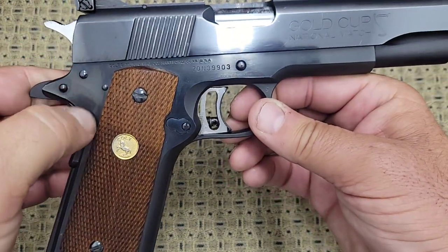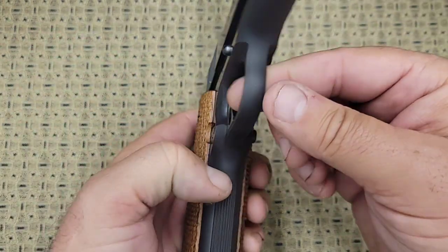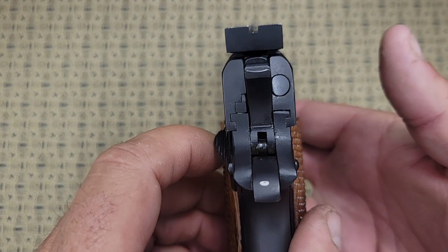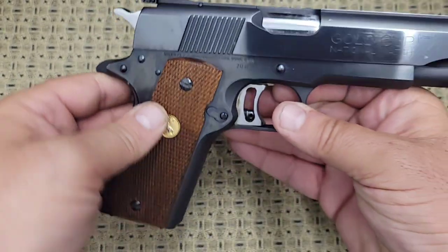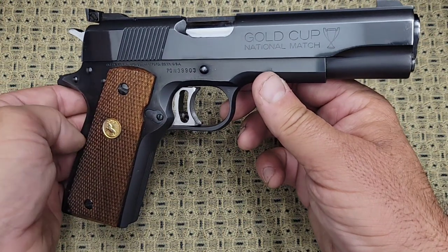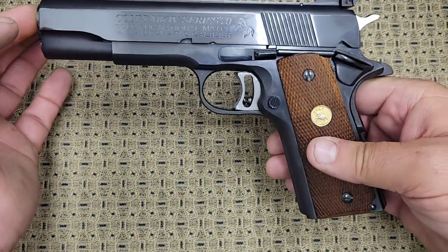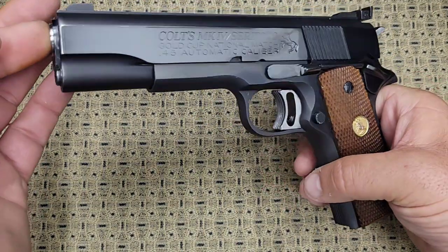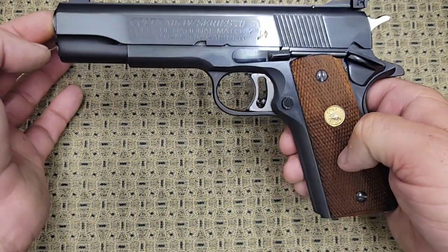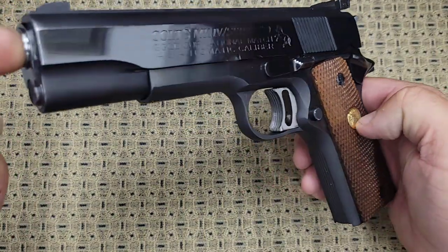I haven't seen any other manufacturer that can duplicate Colt's bluing from this time period. Any imperfections you see are just oil and fingerprints — the sides are like a mirror, the rounded areas are matte, and the top is matte to cut down on glare. It's a pretty awesome gun. If you're looking for a really nice 1911, you could take this thing to a competition today and it would absolutely keep up with any of the high-dollar custom 1911s out there. It shoots more accurately than I'll ever be able to — or most average shooters will ever be able to.